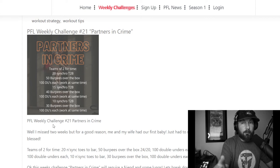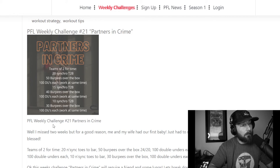If you're listening on the podcast, check us out on YouTube. If you want to see it in written form, head to our blog or website at complegends.com. Now let's look at Partners in Crime and what your strategy should be. Starting with the toes-to-bar, we'll go round by round and movement by movement. The synchro toes-to-bar goes from 20 to 15 to 10.